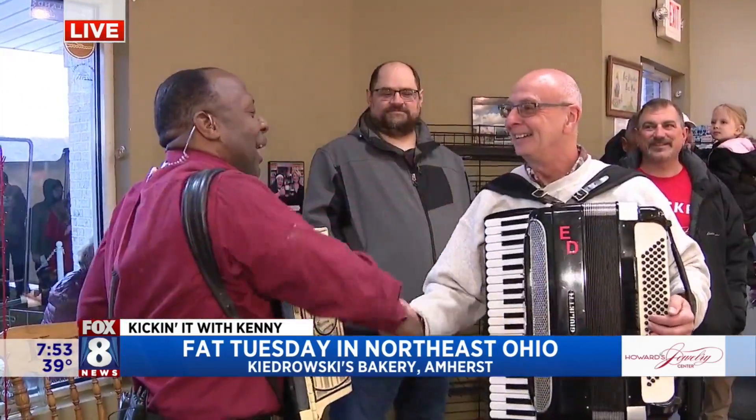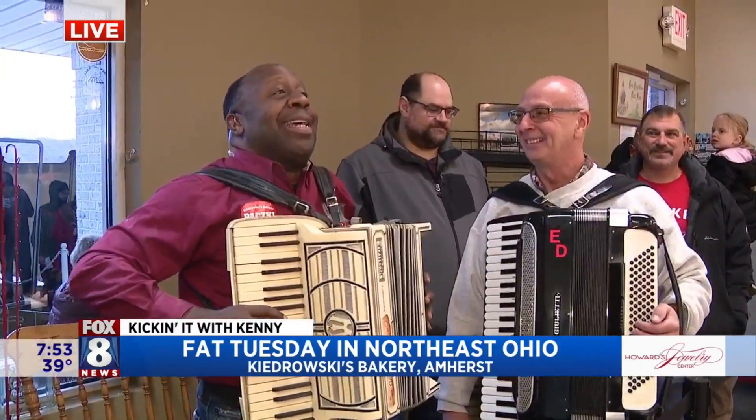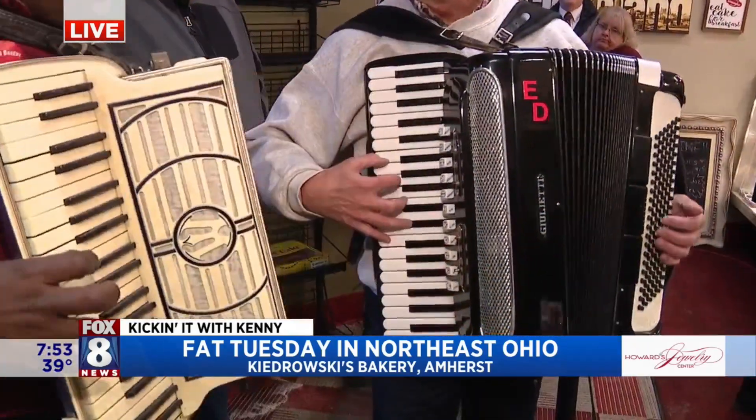Ed, you've been entertaining folks. Good morning. You've been entertaining everybody out there and sounding really, really good. Thank you. You said you're going to teach me to play this in three easy steps. Three easy steps. So the right hand is like a piano. So that's easy enough, right? How come one doesn't make any noise?